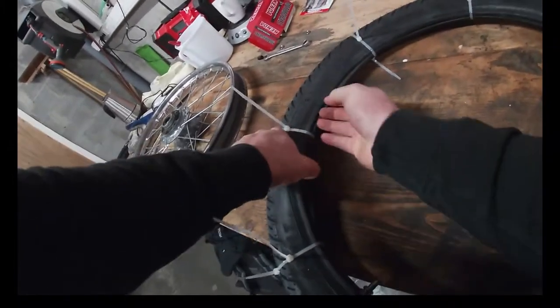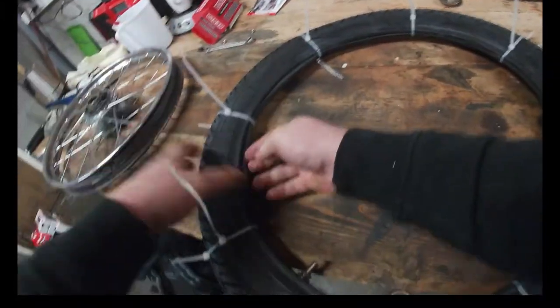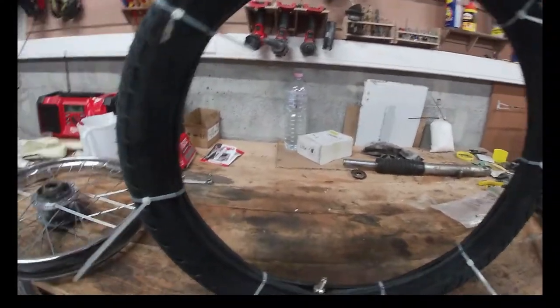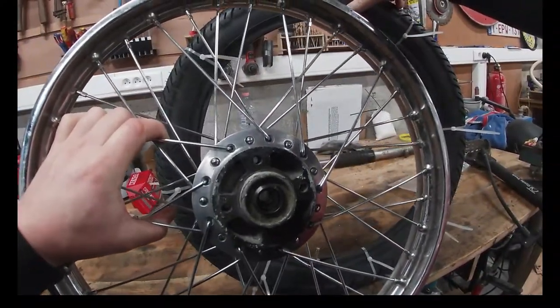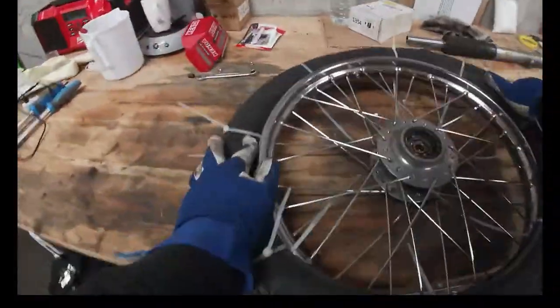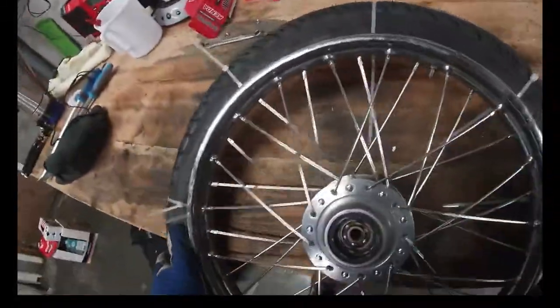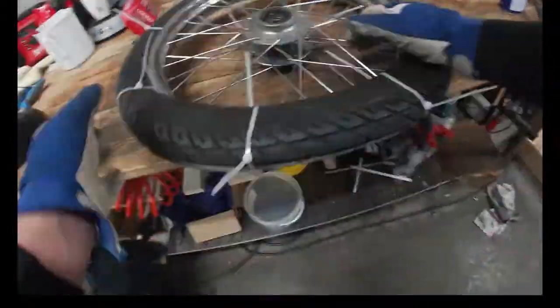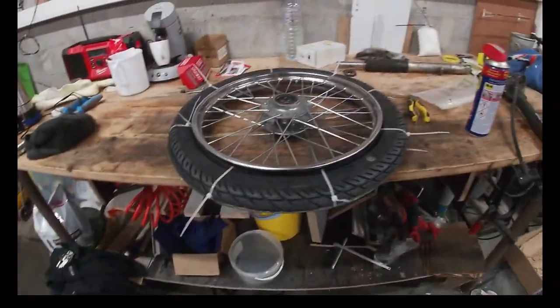Just a last check for the tube not being all smashed up. Looking at the other wheel, the wheel should go in like this. It's on — yes!